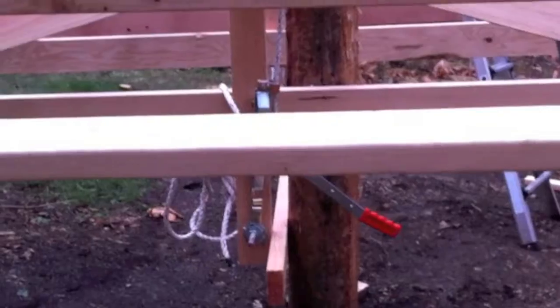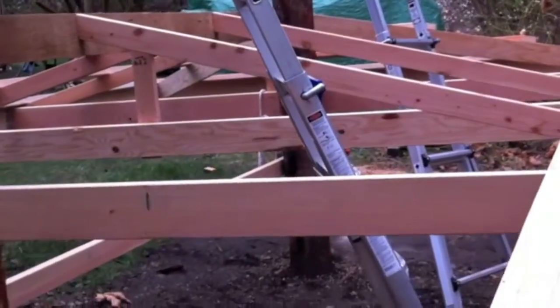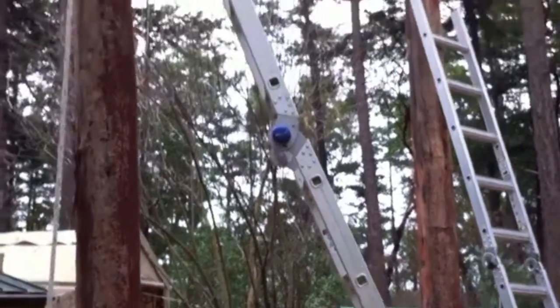We have all the purlins attached on the east and north and south sides, but not on the west side where we have room for ladders to climb up there.